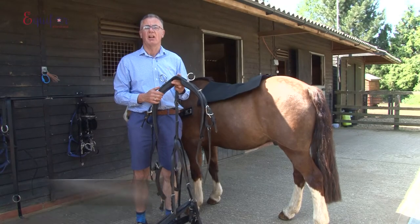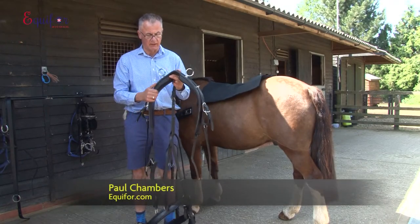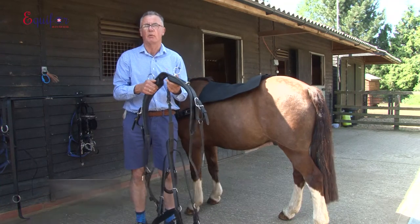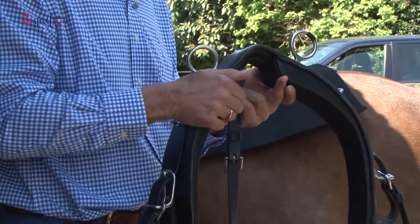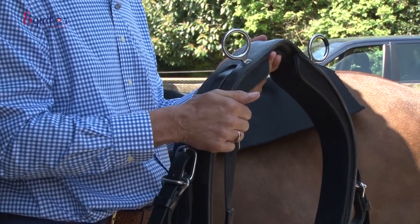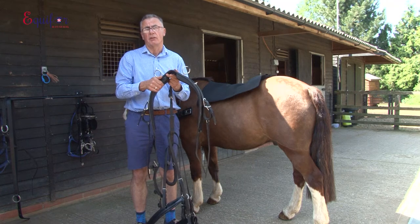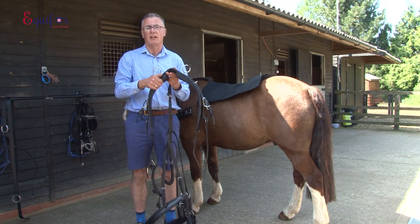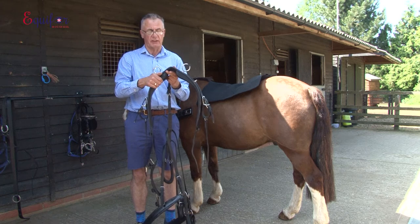Today we're going to be pressure testing harness. This is a modern set of harness that is leather and synthetic, and we're going to show what sort of pressure is created from just placing your driving saddle on your horse. We are going to be using equipment from Estride Harmony, showing where the pressure points are and what sort of pressure in what place.